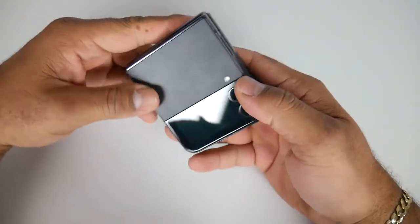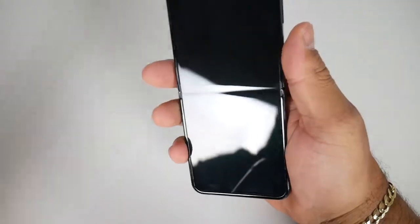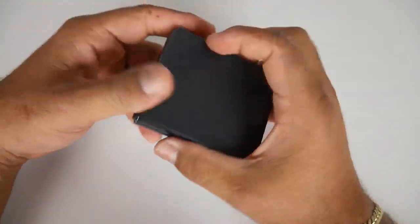First things first with this Z Flip 4 is the design. Personally, I like the direction that they went with this. The last one I really saw was the Z Flip 1, and I haven't really been paying attention to the Flip franchise. But for this one, I do like the design. It looks pretty nice. It is matte black, so it fits nicely into your hand and it doesn't slide around.